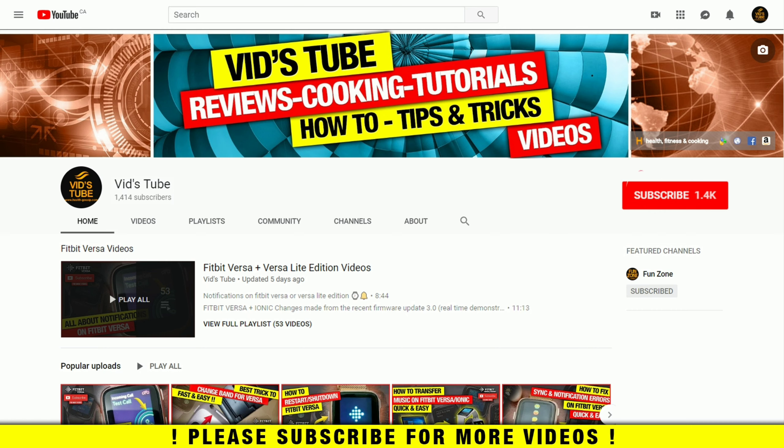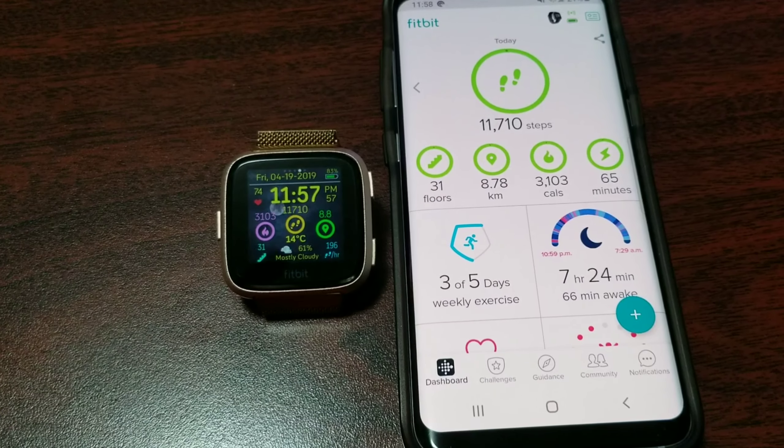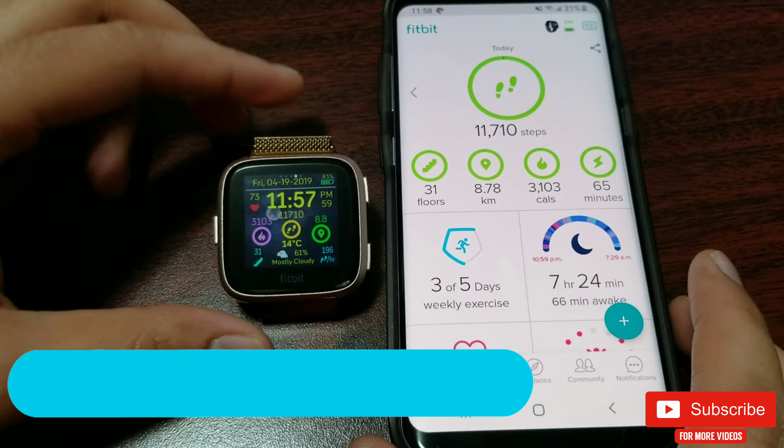If you are new to our channel, please consider subscribing as we do regular videos about Fitbit, smartwatch tech reviews, designing tutorials, and much more. Also check out our playlist tab to find a playlist exclusively for Fitbit Versa containing 53-plus videos and more to come — be sure to check it out.